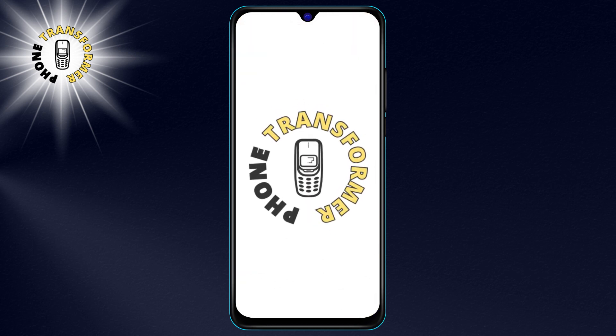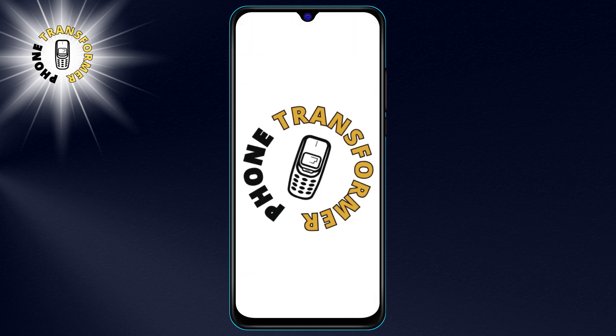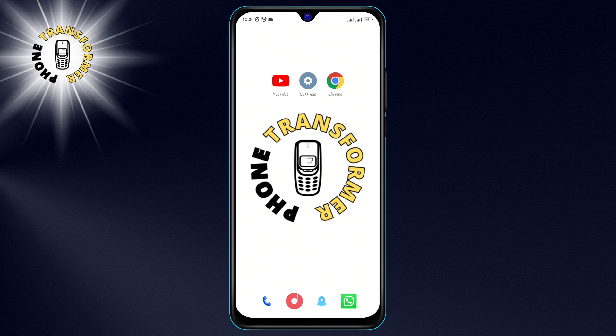Hello everyone. Welcome to Phone Transformer. Today, I'm going to show you a cool trick that will let you how to scan QR codes using Google Lens.